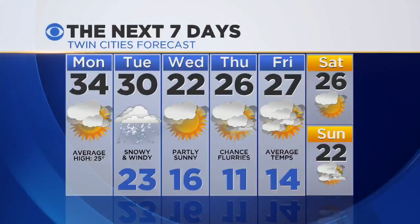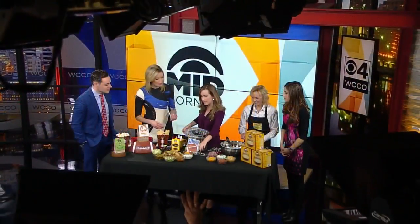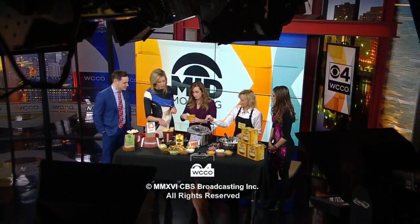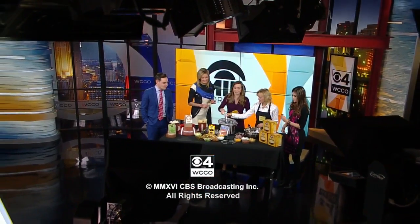We do have that snow moving in for tomorrow. Today, though, not bad — 34 degrees, partly sunny skies. But tomorrow you'll definitely want to keep tuned with us starting tomorrow morning; we start at 4:30 and we'll be live on Mid Morning with all the snow coming in. It should be a busy day out there — good crockpot weather! Okay, I can't wait any longer — we're going for it. I've got a mug. I got a chip. Oh, perfect!